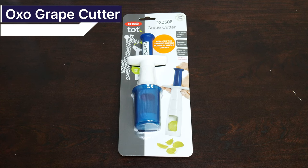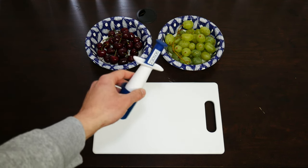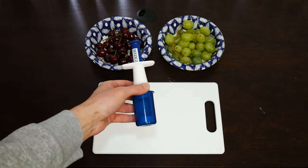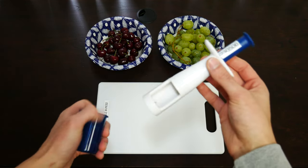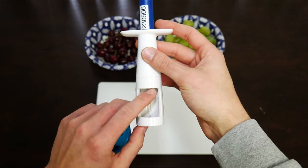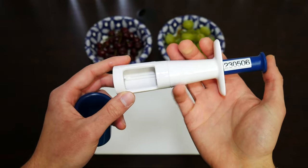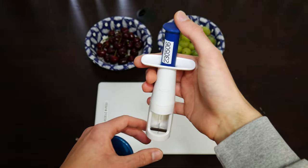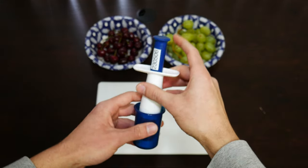The first tool I have is the OXO Grape Cutter. This tool comes in around $12. You can find it online or in store. The convenience of this tool is you would insert a grape in this center capsule of the grape cutter. And then at the top of the cutter we have a little button lever that you push down.